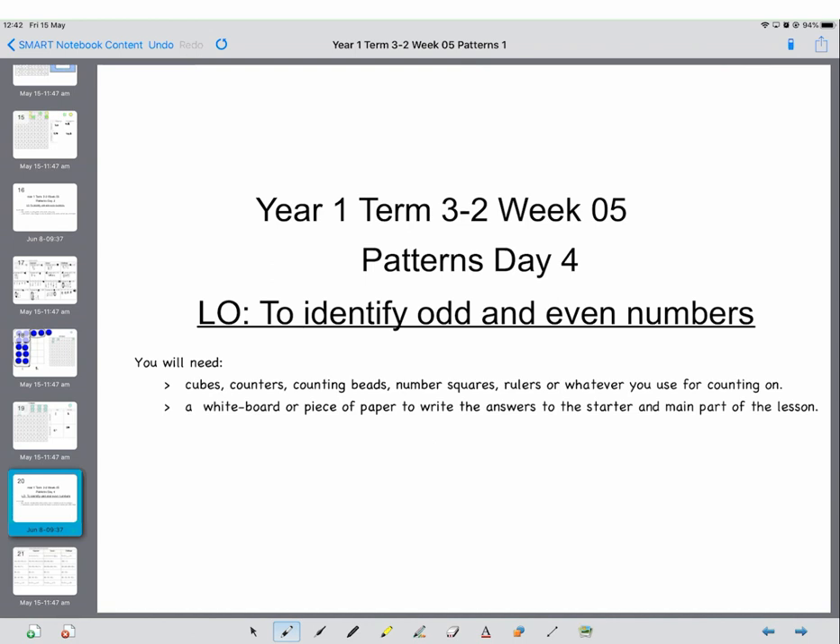Good morning Year One and welcome to our fourth maths lesson for the week. Today you're going to be doing an extended addition and subtraction, so you're going to want cubes, counters, counting beads, numbers, squares, rulers, whatever you use for counting on and back and also for drawing arrays. You're going to need a whiteboard or a piece of paper to write the answers to both the starter and the main part of the lesson. I think you're going to really enjoy the investigation today — it's a bit Year 2, but you can do that.